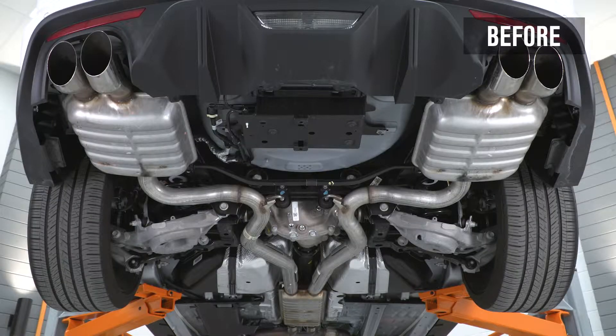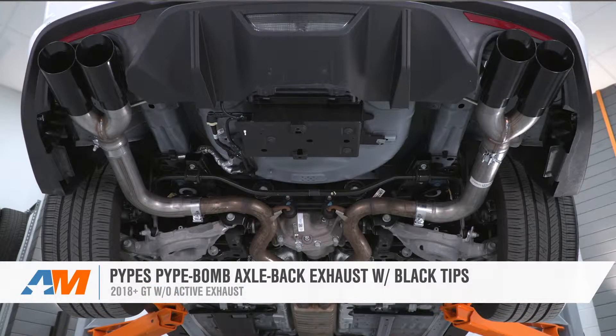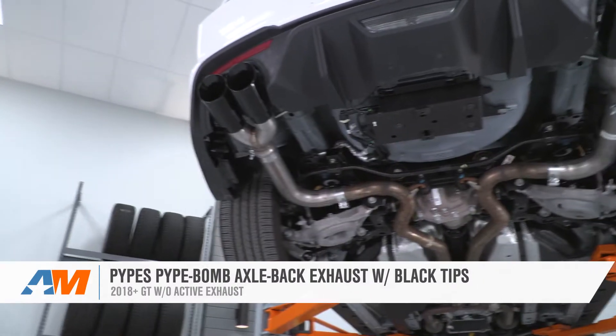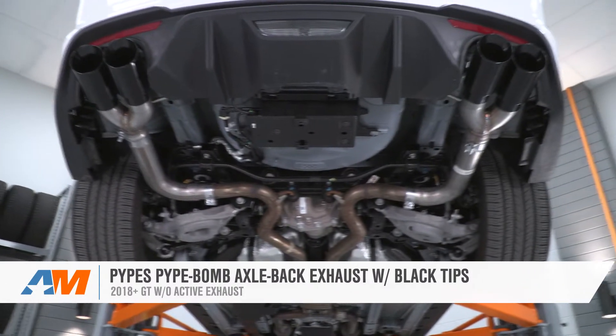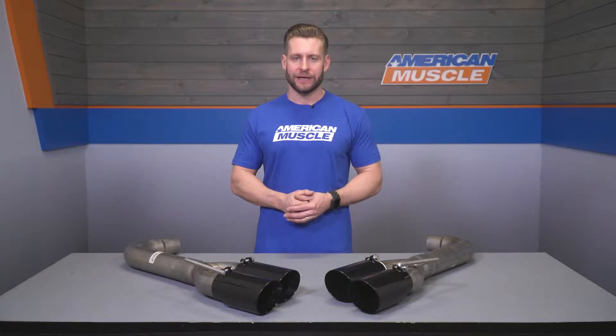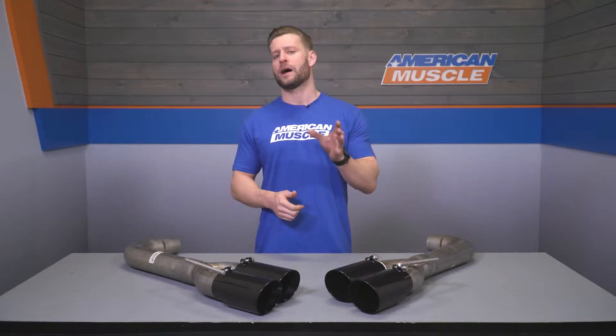The Active GT will be the most affordable of its kind in the category, featuring a full stainless build and black tips, and will provide you with a major bump in volume compared to the factory cans you will be replacing. The Pipebomb will pack 409-grade stainless for the 3-inch mandrel bent tubing along with a small amount of 304-grade stainless for the quad 4-inch black tips, and can be had for right around that $430 price point.